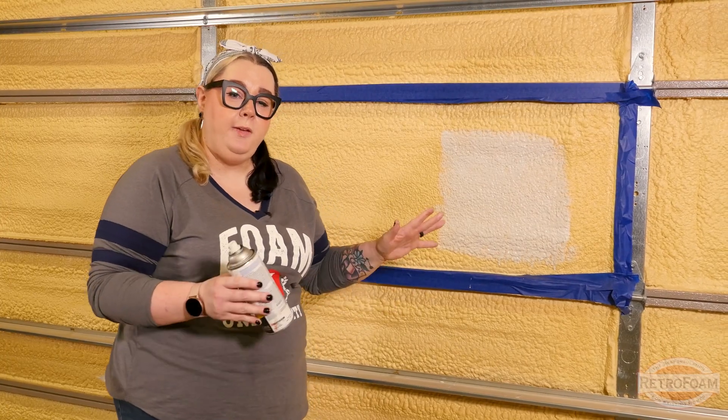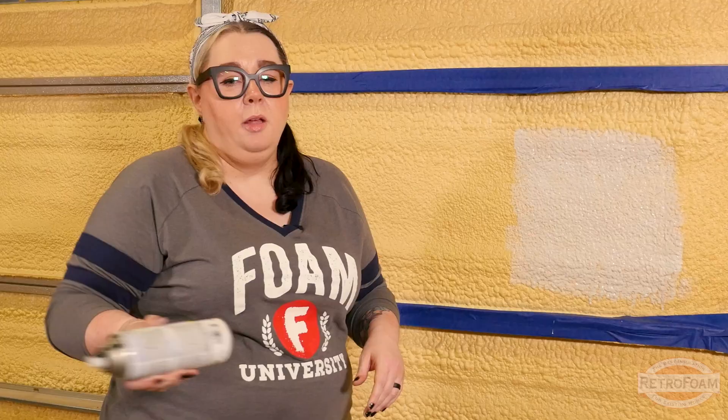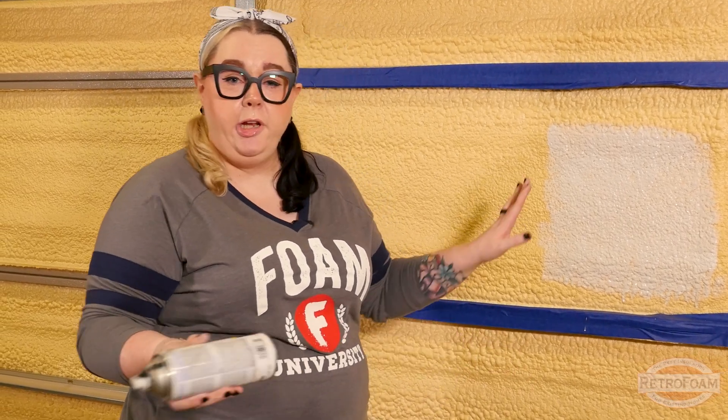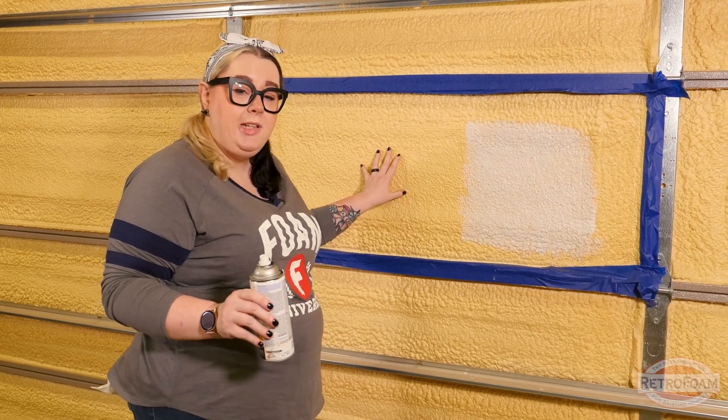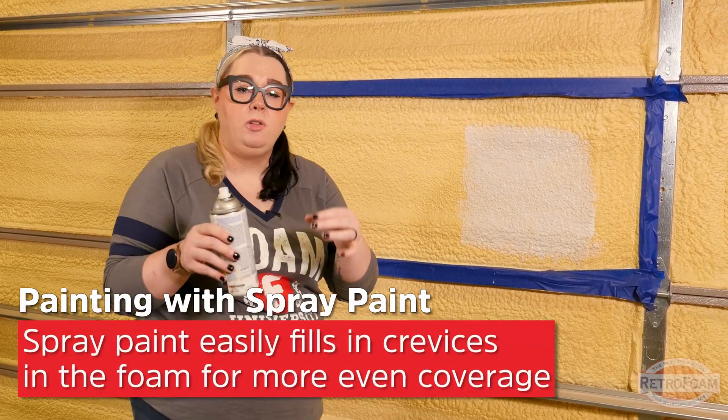So I showed you what it looks like if you use paint from a can, but what about spray paint? Make sure that you follow all the directions on the can and give it a good shaking before you get in here and start spraying it. The good thing about spray paint for painting foam insulation is that it's actually going to fill in those little crevices.